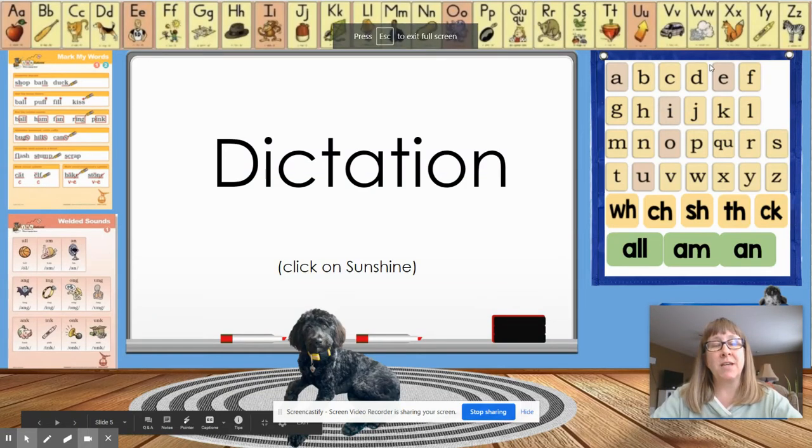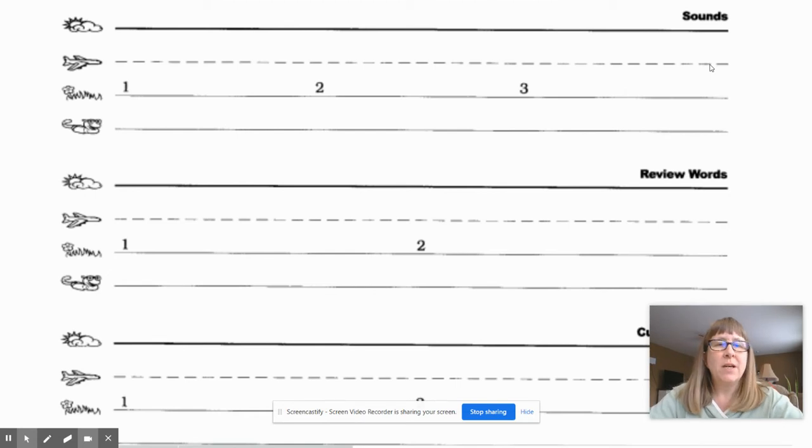Hey guys, we're going to do dictation. It's best if you can get out your book. If you don't have a book, you need a piece of paper. This is one we're going to write on paper. So get paper either from your workbook or just a plain piece of paper.